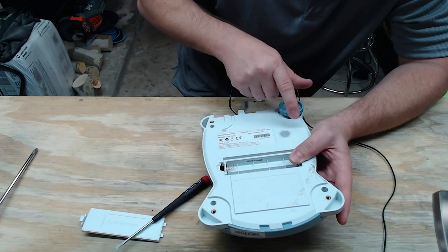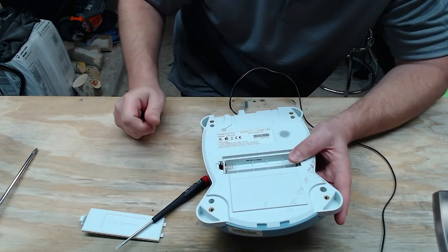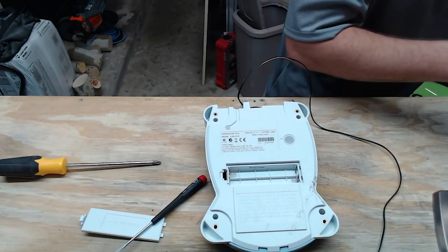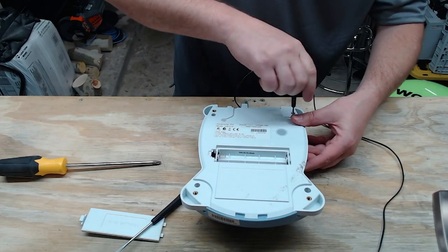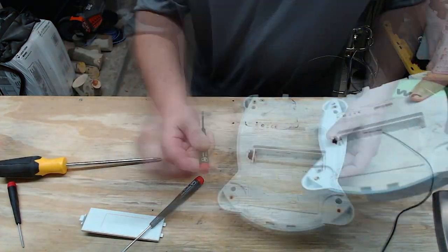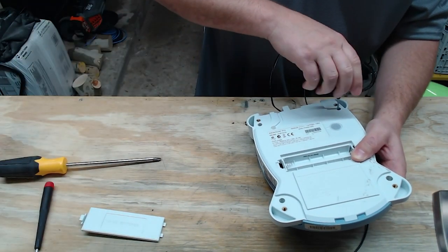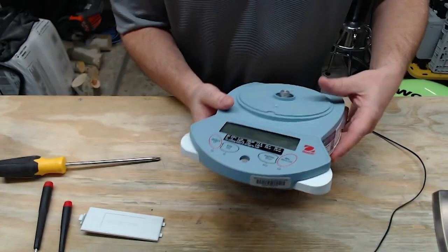One common issue is that users tend to lose or break the leveling feet, so if you're ever turning in a scale because something broke, try to keep the feet — you'll need them later. Another common problem is users leaving batteries in the scale long-term. If you're running off an AC adapter, there's no sense having batteries in it. This scale had an error code on it, which is probably why it ended up in the disposal bin. We're going to look at the load cell and see if we can figure out what's going on and get it back up and running.